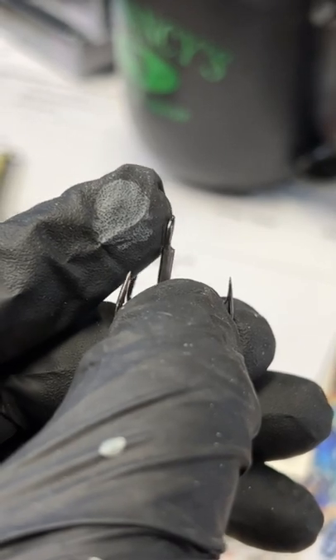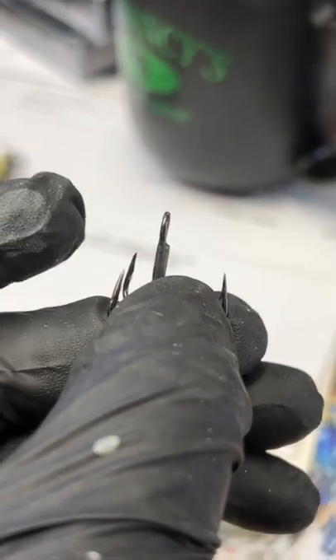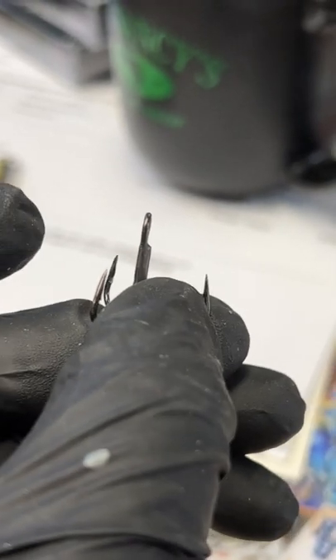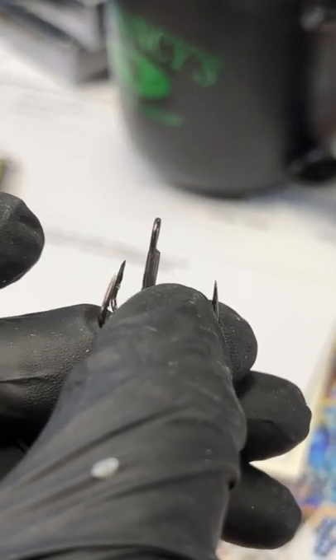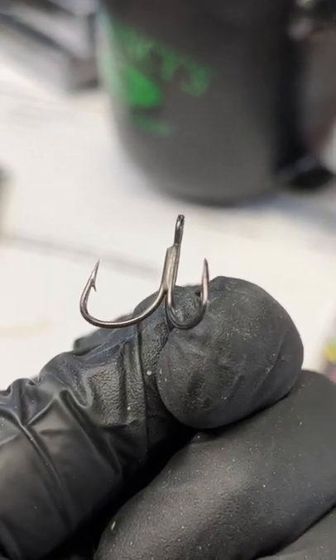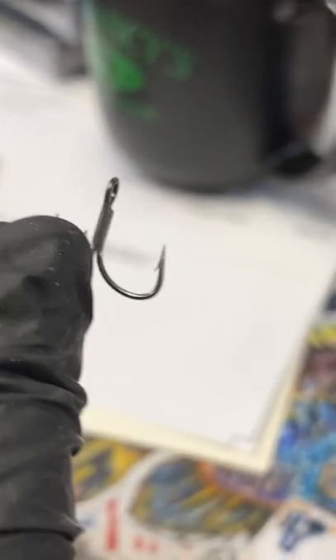You see that little notch on the opposite side of my finger? That is always going to be on the right when you thread a split ring. The reason I'm saying that is because there is a wrong way — don't start it on the left hand side because this treble hook will never lay properly.